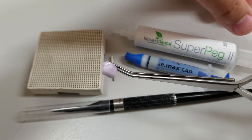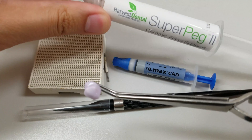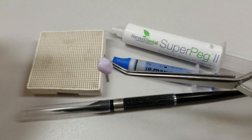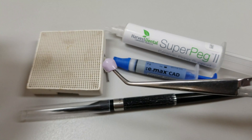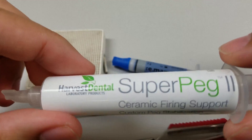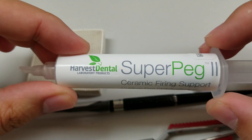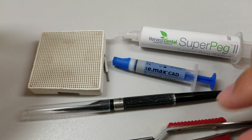What that is a result of is the stabilization material they're using mixing with the glaze, and that creates this undesirable white residue at the margin. So what I like to do is use this material from Harvest Dental, because it's a very clean material that doesn't leave any residue on the inside of your crowns after firing.